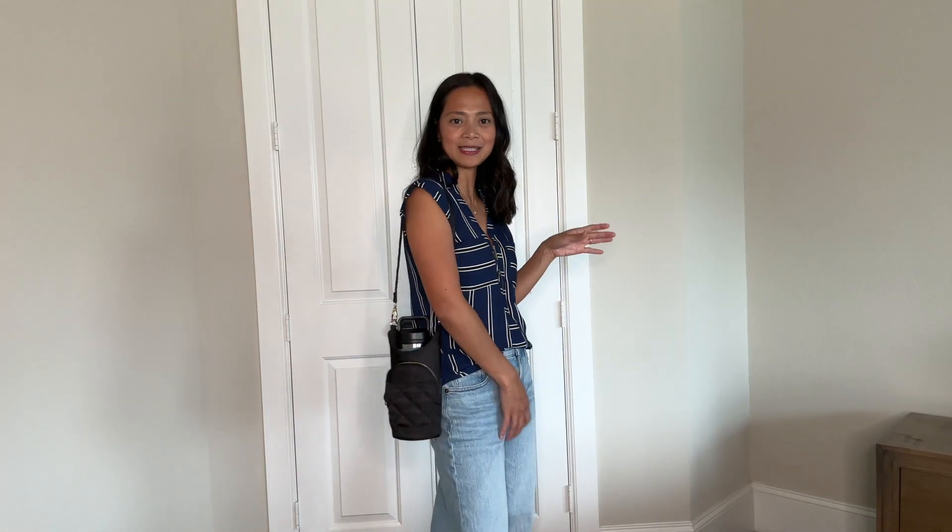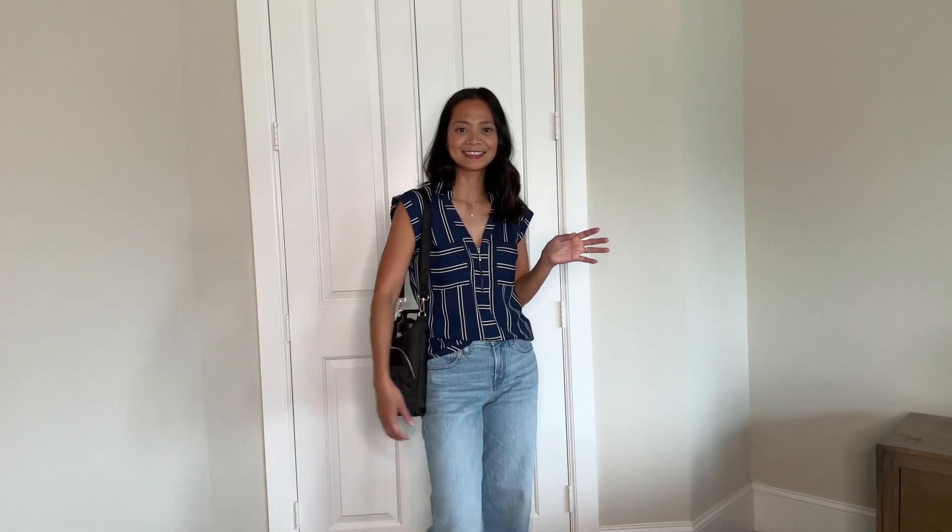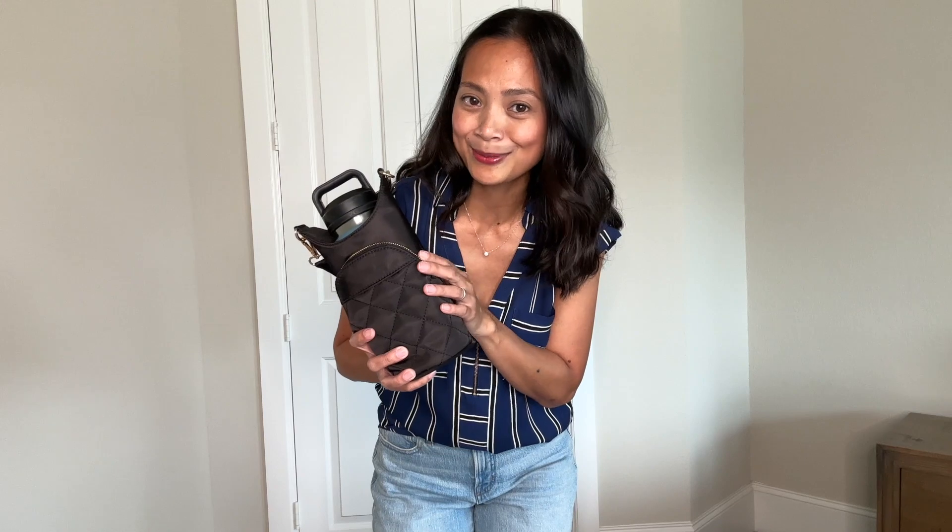I never thought I would like a bag that can carry my water bottle like this, but honestly, you guys, I actually really like it. I am very pleasantly surprised with this one, and I think you guys are going to like it too.